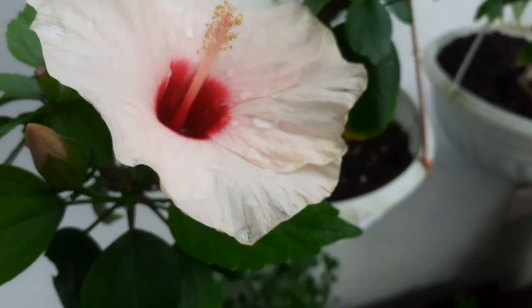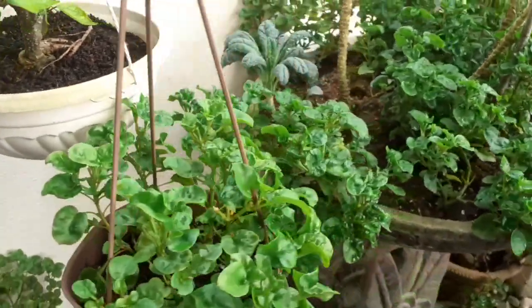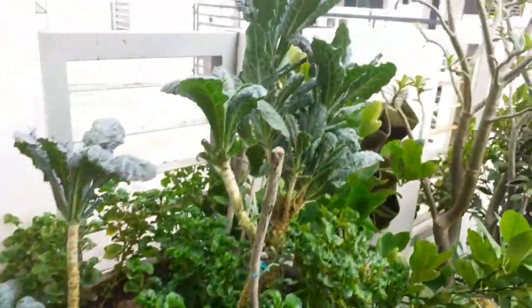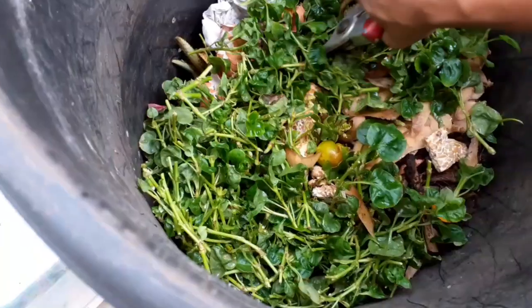Hi, good day! Today in this video I'm going to show you a quick fix tip on how you can manage your compost better so that you don't have unpleasant smell in the compost bin at home.